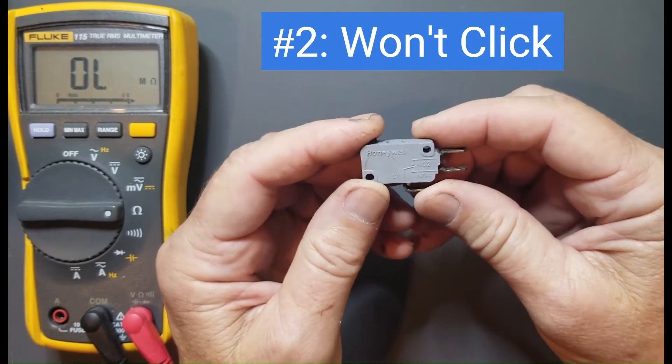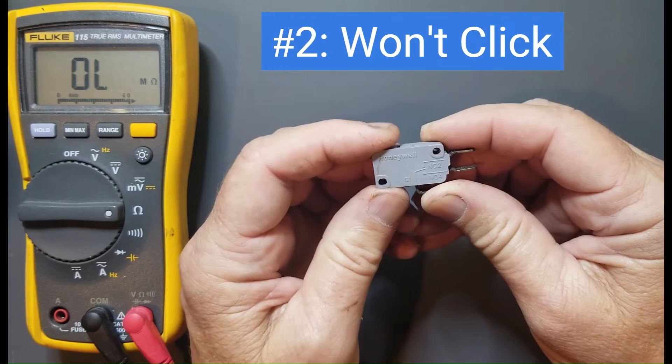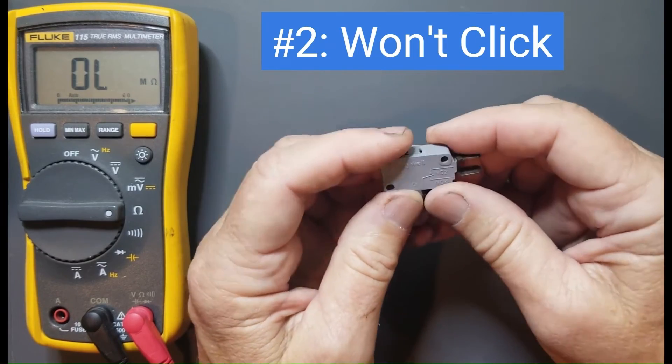Number two: this button is not recessed, but if I press it, it doesn't click. There's no internal action inside the switch — nothing that's making or breaking connections. It doesn't click. So that's a bad door switch.